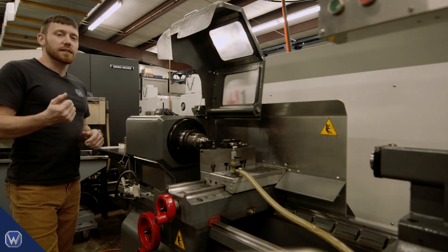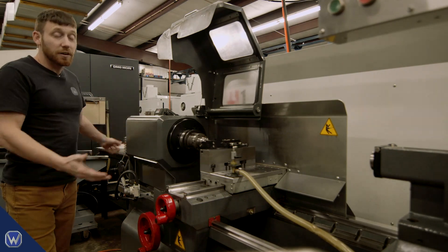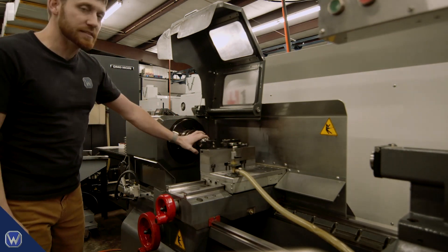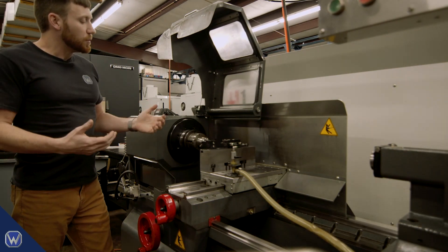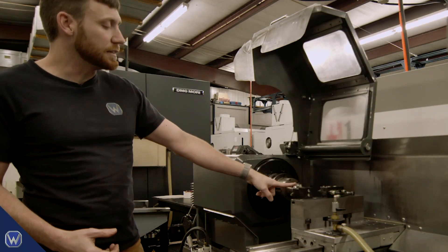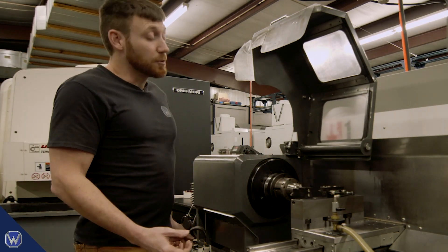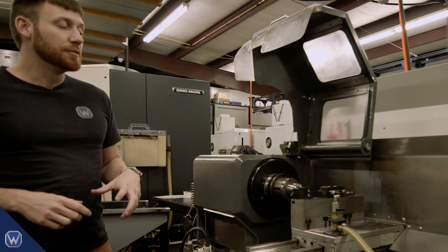Our initial thoughts were to use compressed air to blow the parts out of the collet. To test this, we grabbed a typical blow gun, inserted it into the rear of the spindle, and attempted to blow the parts out — and believe it or not, it actually worked. The problem was we'd have to buy a rotary union so we don't twist the airlines as the collet spins, and those are pretty pricey. So one of my guys came up with the idea of putting a simple spring-loaded part ejector inside the collet. We drew up plans, machined it quickly, installed it, and it works really well.